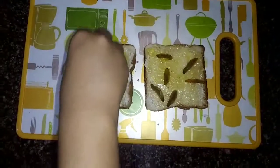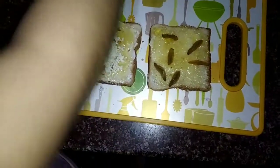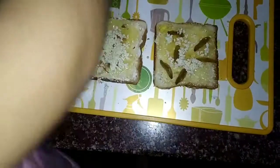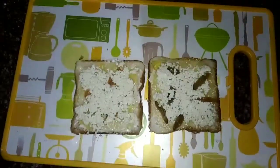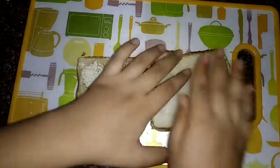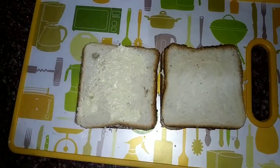Now add some grated cheese on both sides of the bread slice. Then put the bread slices together and grease some butter on the outside.